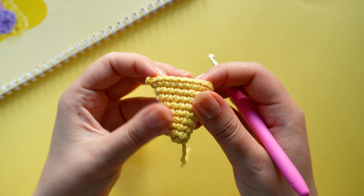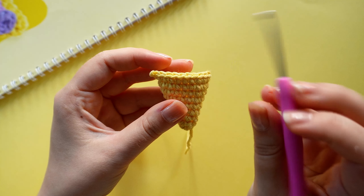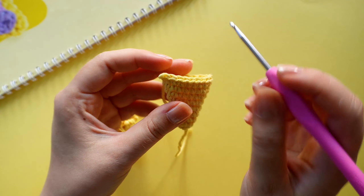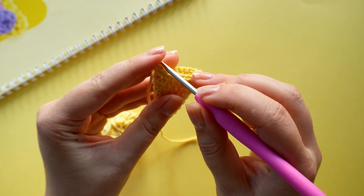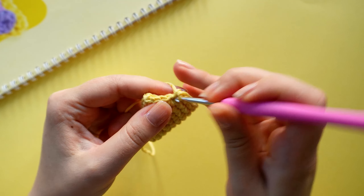I am too fast so I already started the next round. On the next round we are going to crochet nine single crochets, one increase, and repeat that twice until we have 22 stitches. And I'm already at the first increase.